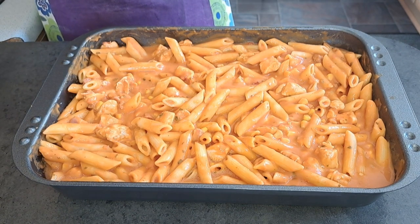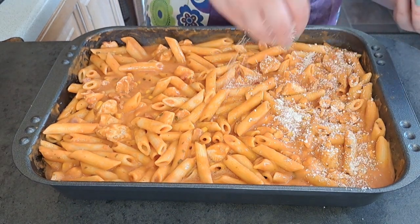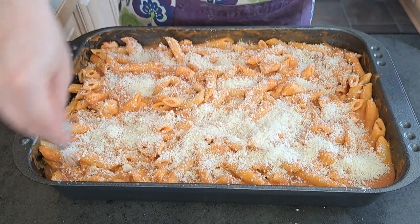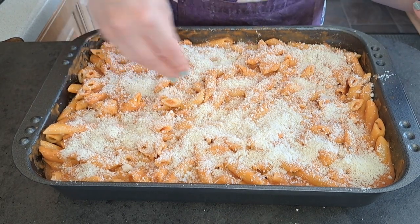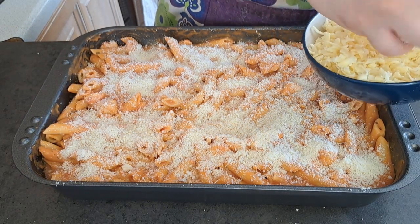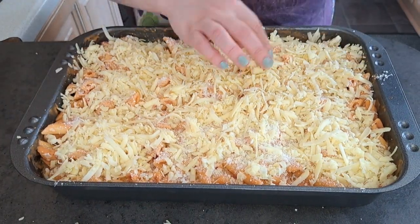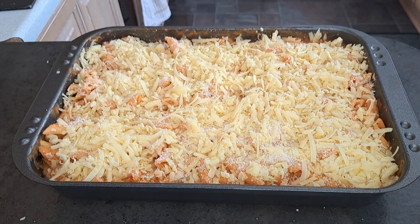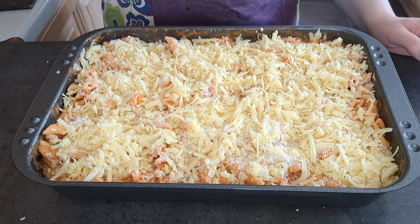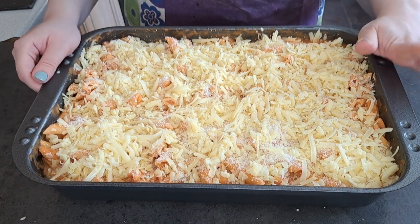I'm now going to add some parmesan over the top and some grated mature cheddar cheese. I have preheated my fan oven to 200 degrees. I'm now going to cook my pasta bake until the cheese has melted on top.